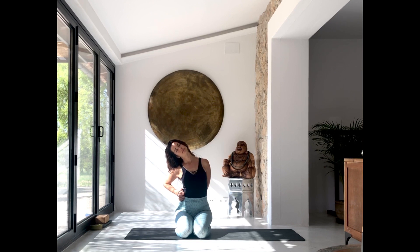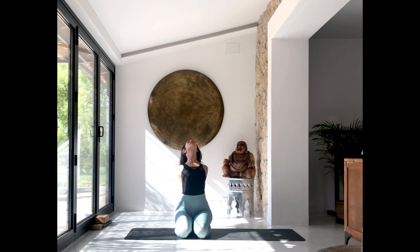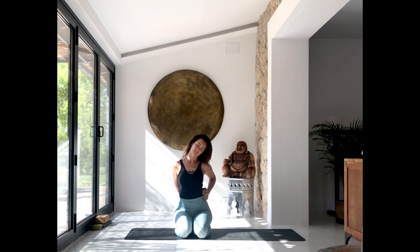Feel how your neck muscles are lengthening with every exhalation. Inhale to bring the head back to center. Stretch the arms behind your back once more, open the heart towards the ceiling, and then bring the fist over to your left hip bone. Bring your left ear down towards the shoulder, keep both shoulders down, and stretch the right side of your neck.